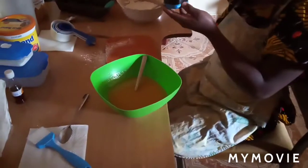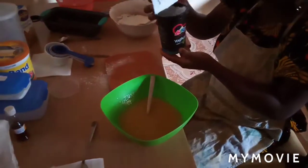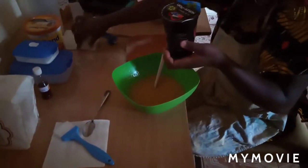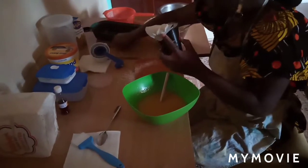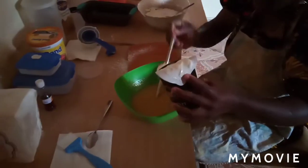This is my secret ingredient, guys. For a spongy and fluffy cake, I use a few spoons — let's say three spoons of plain yogurt. You can use milk instead.